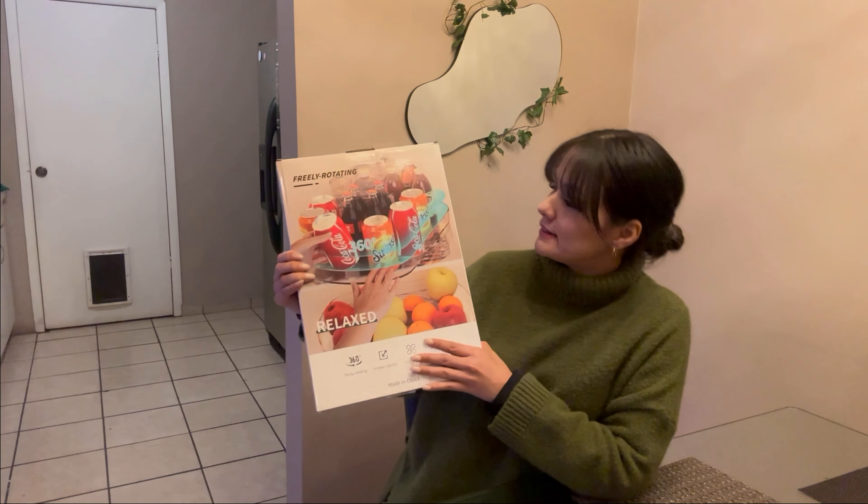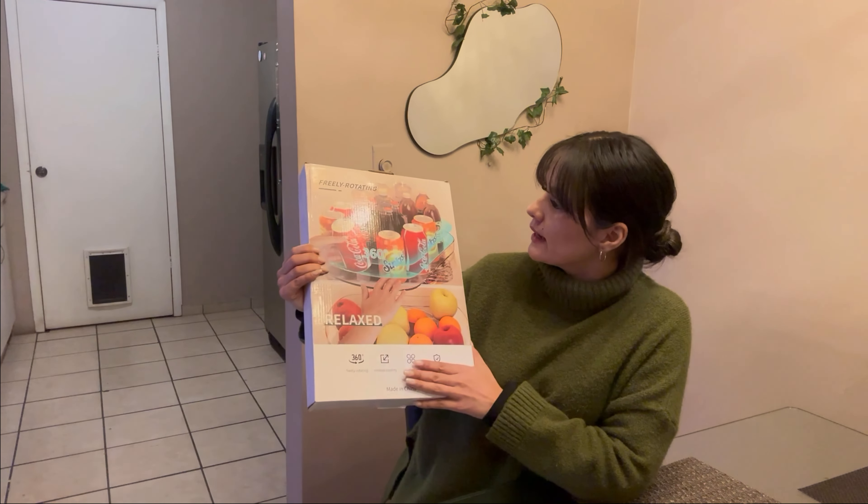Hi friends, let me share with you this product that I want to try. It is a freely rotating organizer for your fridge, and you can see in this photo how to use it.